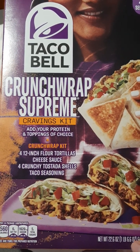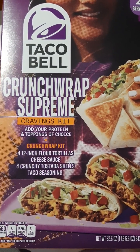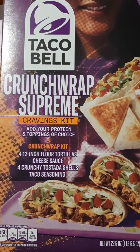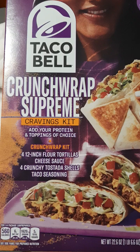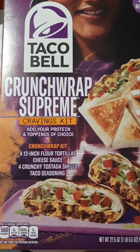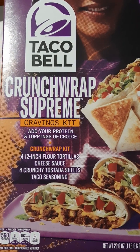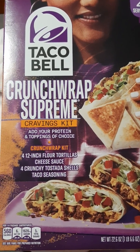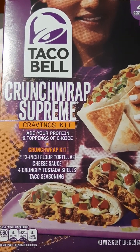When you see the Taco Bell Crunchwrap Supreme Cravings Kit, I recommend grabbing it and trying it at least once. It may not be something you want to make all the time, or maybe the folding is too much work, but I think it's well worth trying. Even my dad loved it — he said 'Is this what it tastes like at Taco Bell?' and when I said yes, he said 'Oh my gosh, that's really good — I'm going to have to try one at Taco Bell.' I nailed it, and next time I go to Walmart I need to buy another one.